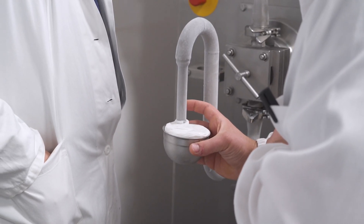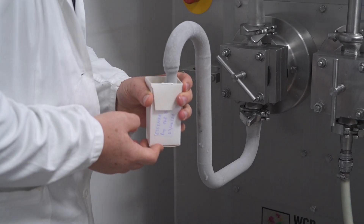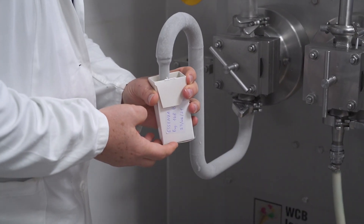To be sure, we measure the overrun at the end as well, and then we pack some product for shelf life testing and to keep it in our freezers.